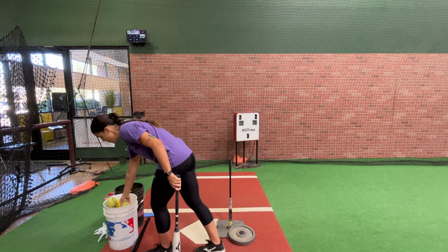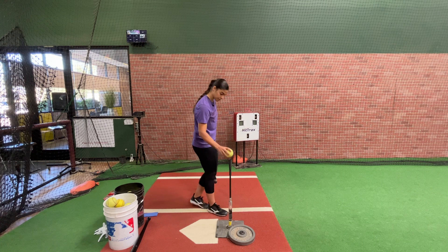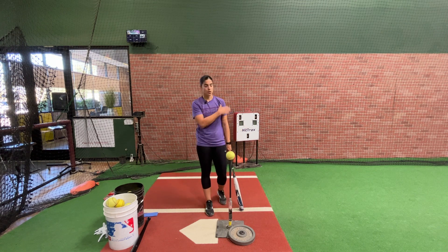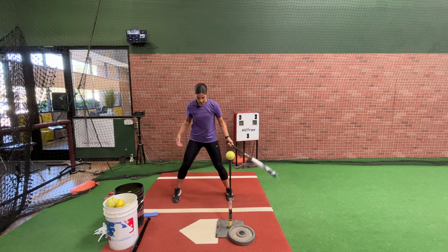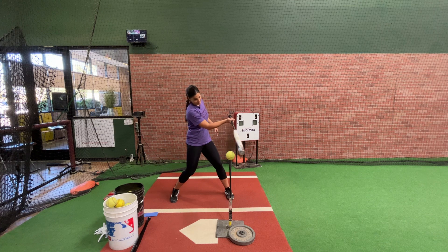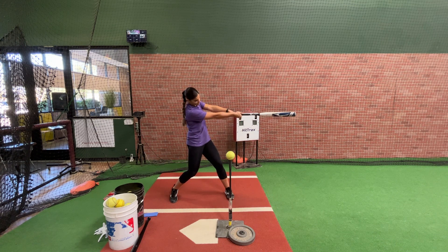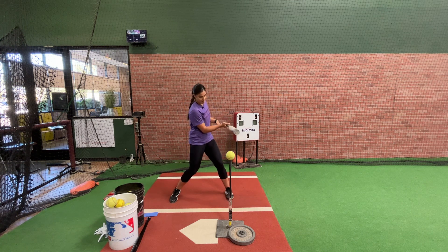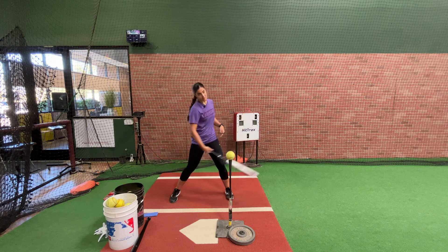One exercise I like to do for extension is finishing my swing and holding it at extension — not worrying about the end of my swing. I like to just focus on being powerful to contact, then extending and holding the position where my barrel is facing the pitcher. That's really going to work your core and allow you to understand how important the second half of contact is.